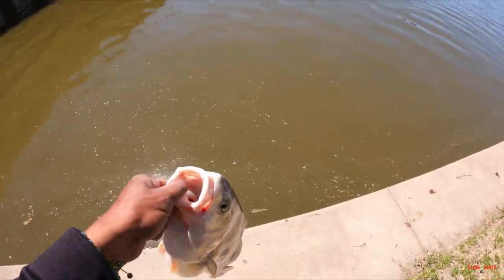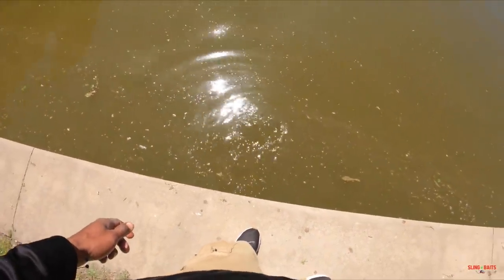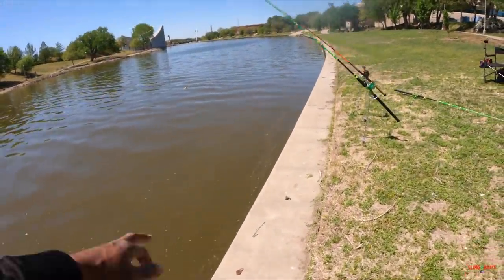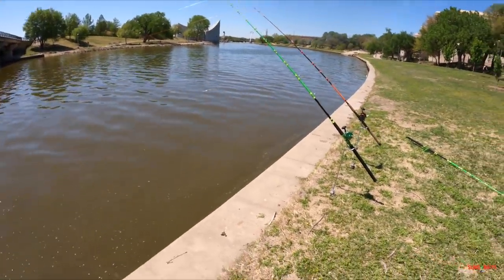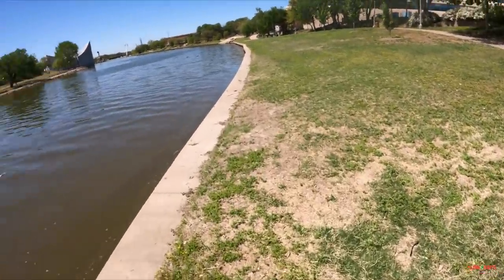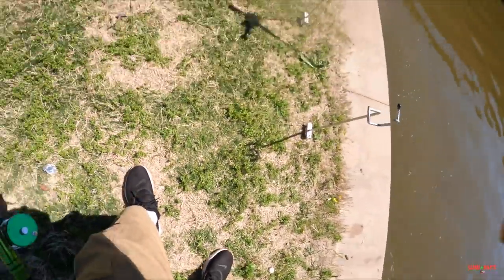I ain't gonna use him for bait, he's kinda big. All right, let's get him back. He's out. Man, that was a good catch. We on the board then. Big ol' drum — ain't a flathead, but I'll take it. Ain't a catfish, but it's a prize.